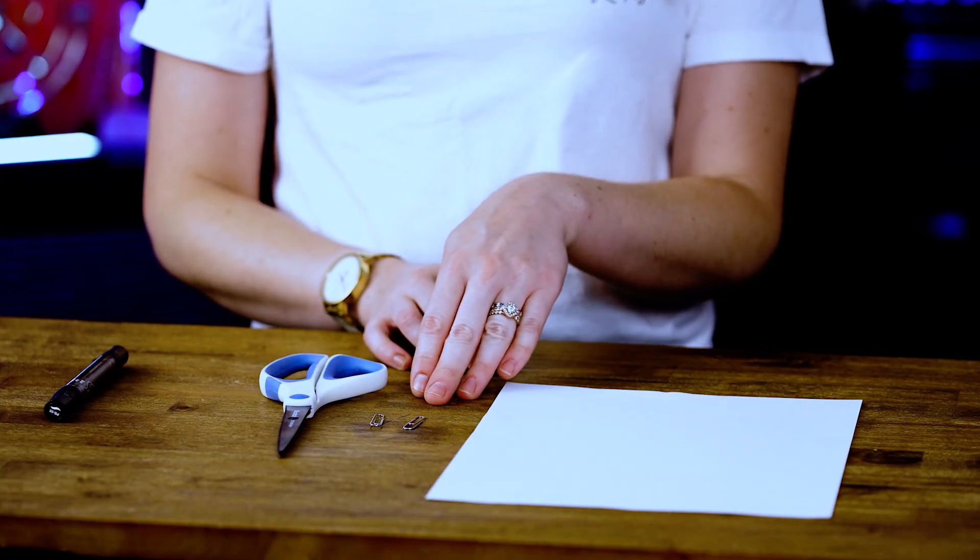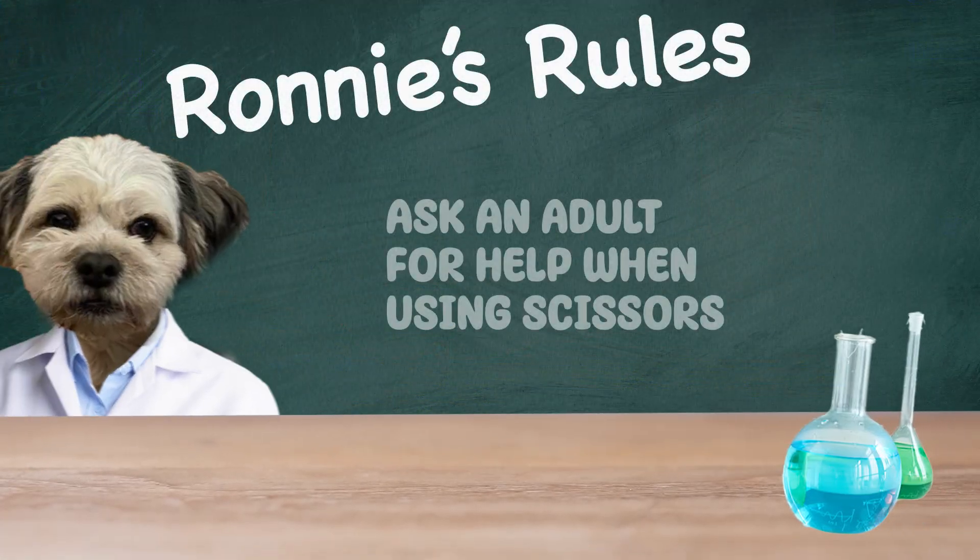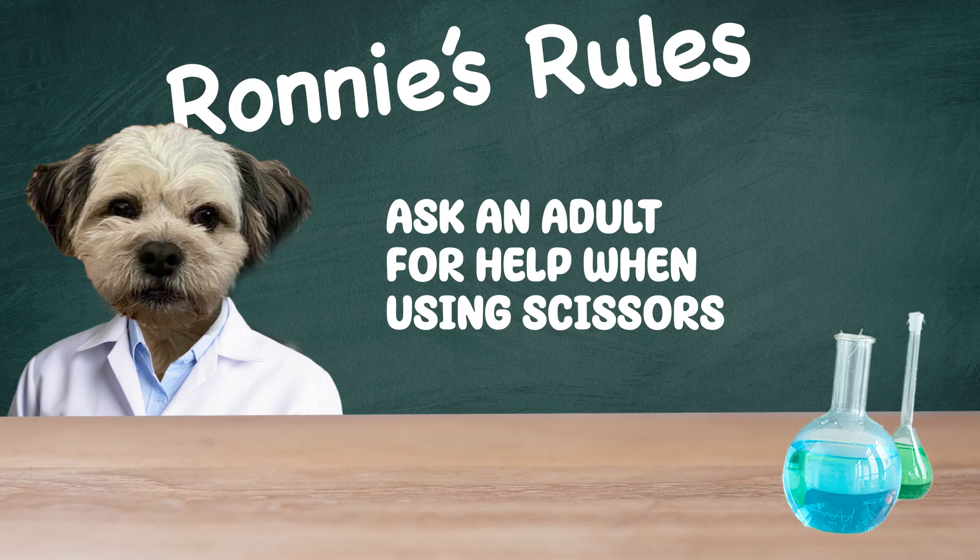For this model, you're going to need a piece of paper, some paperclips, scissors, and a marker or something to write with. Ronnie's rule for this model is to always ask an adult for help when using scissors.